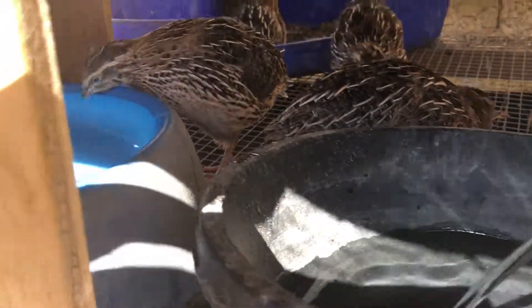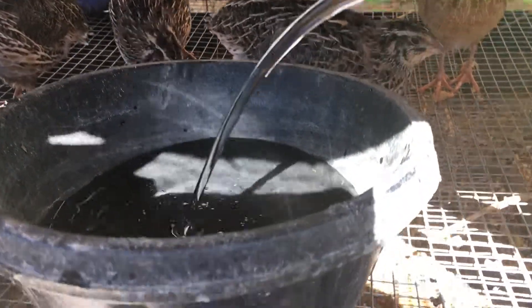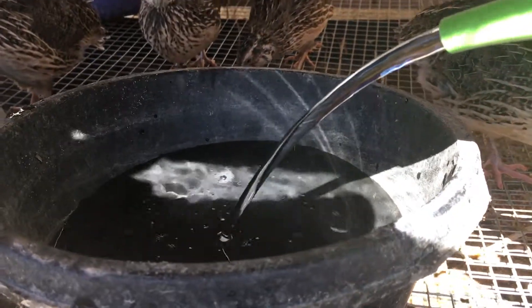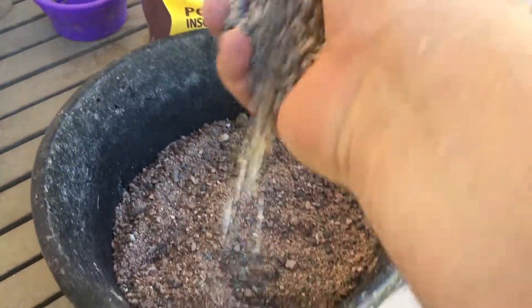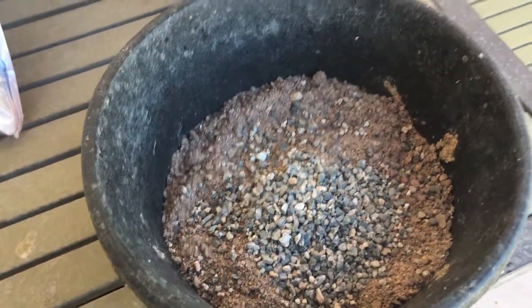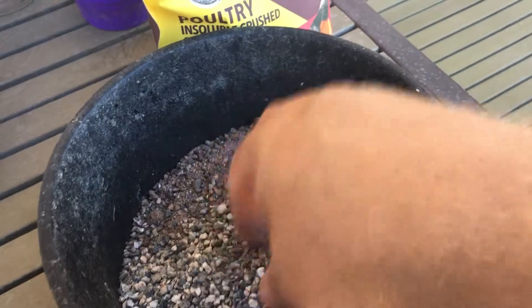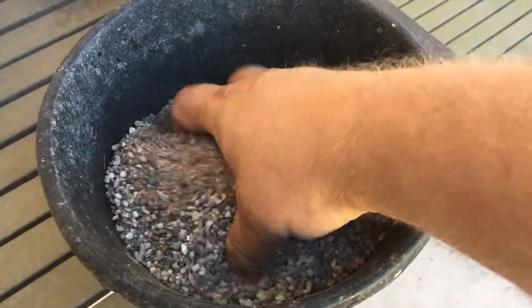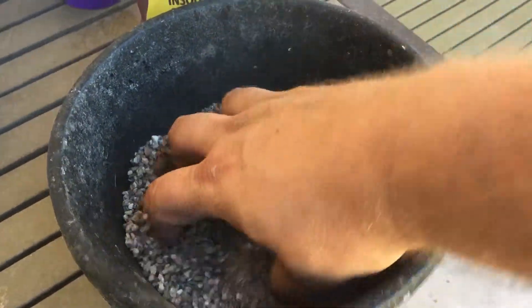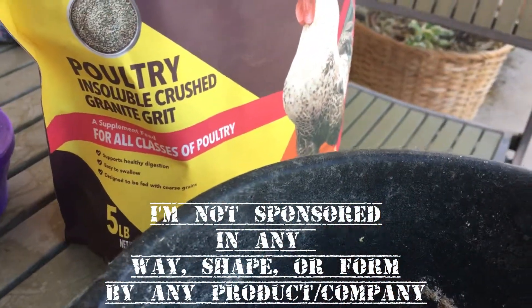For water, I just use a dog dish and one of these rubber bowls. I have another rubber bowl that I use for sand and grit for dust bathing — dirt, or wherever you get it from, you know, the beach — just something dry for them to dust bathe in, with grit in there as well. I put a little diatomaceous earth in there and we're good to go.